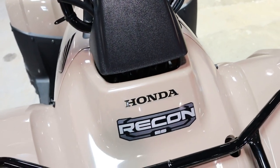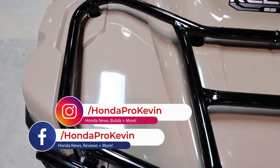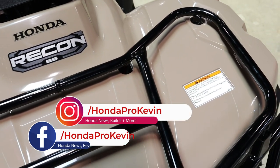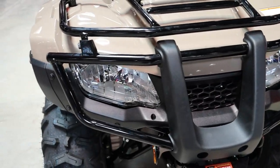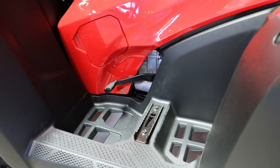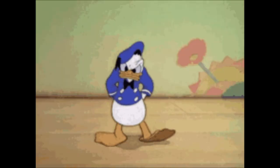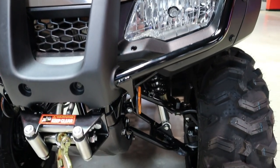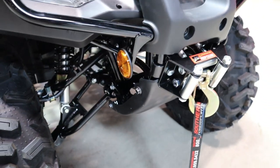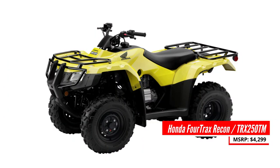Do you have any options with the Recon? Sadly, you don't have a 4x4 option, but aside from colors, you do have one option. You have the option of going with Honda's manual shift transmission, also known as foot shift — keep in mind it does not have a manual clutch, just click up and down with your left foot. This is the cheaper option, coming in at $4,299. Its model ID is TRX250TM, and you have three colors to choose from: red, beige, and active yellow.